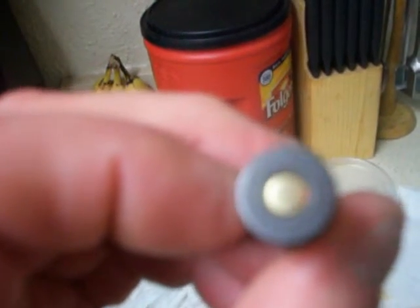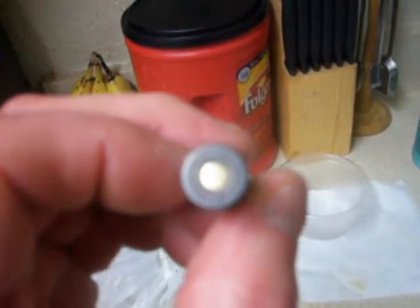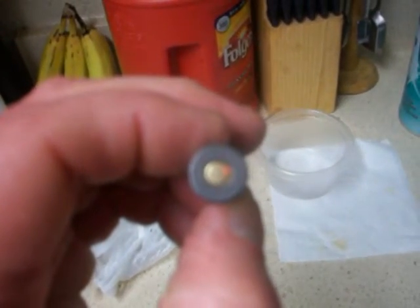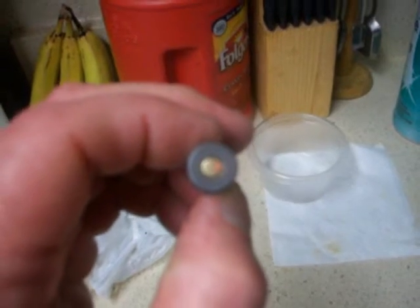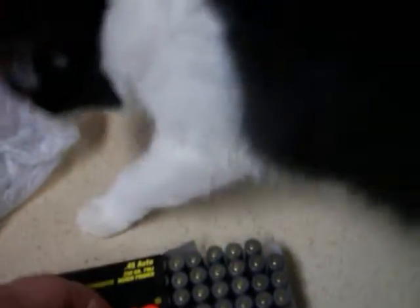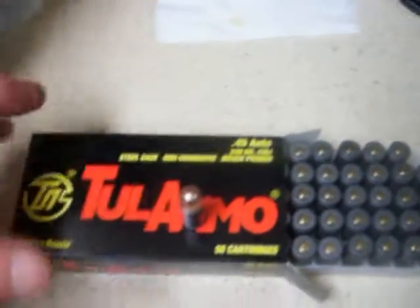Full metal jacket, 230 grain, non-corrosive. It says sixteen bucks — fifteen fifty-seven. I'm going to go back and pick up a couple more boxes.